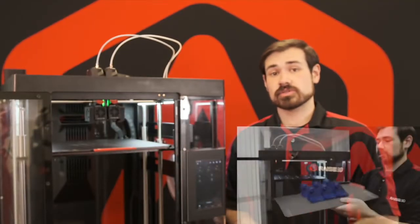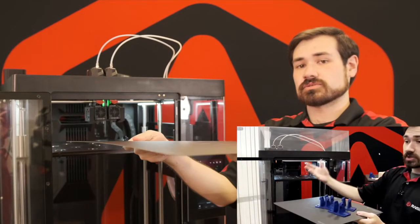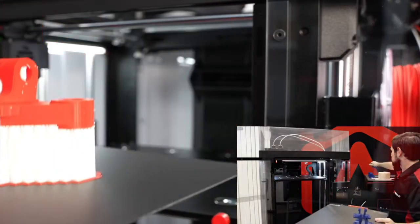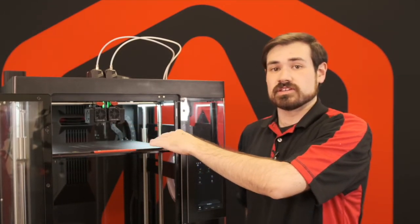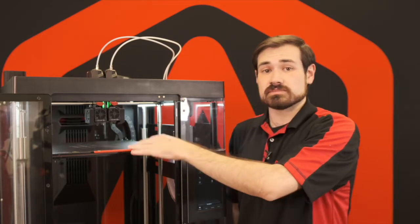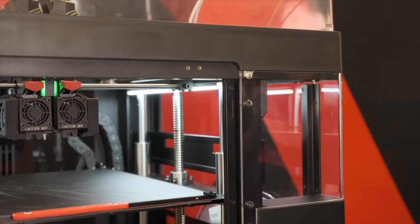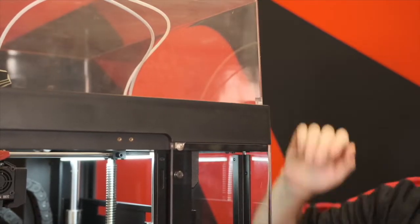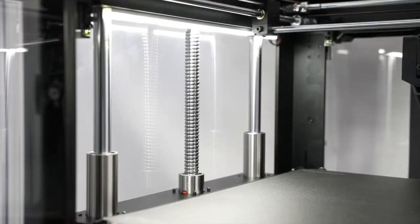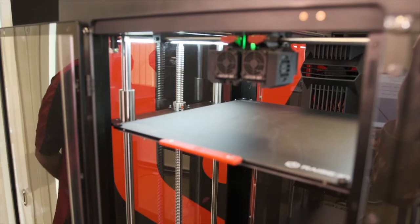Over the Pro 2 series, the Pro 3 now features a flexible build plate system so you can remove the entire platform and flex it to remove large-scale parts from the full surface. There are thumb screws at each corner allowing the plate to be bolted down into the bed to keep it flat while printing materials likely to warp at high temperatures. The Pro 3 features automatic detection for whether the lid is removed or doors are open — if the lid is lifted or a door opened while printing, it automatically pauses the print job and resumes once closed. The Pro 3 also features larger Z-axis smooth rods for a more stable printing surface and more consistent large-scale prints.